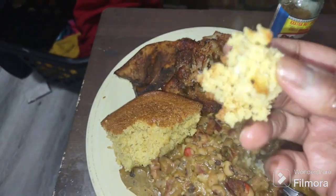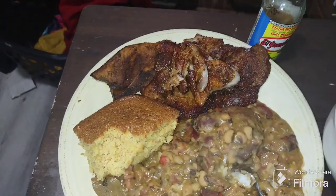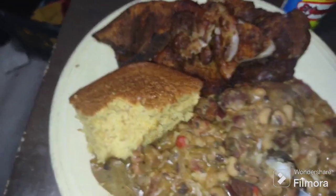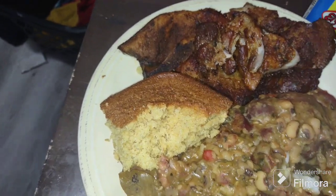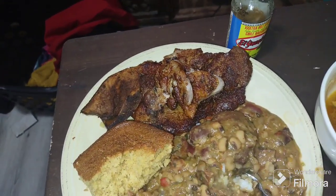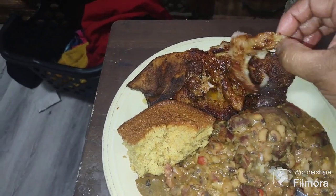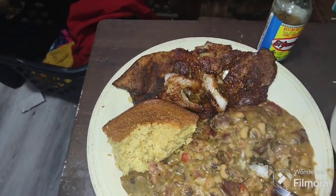Let me taste this cornbread that Treasure made from scratch. Mmm — oh my God, Treasure! I taste cinnamon, I taste butter, I taste sugar. I tried putting some honey and sugar in it but I really taste cinnamon. That is good, that is really good! Spark, Treasure! This cornbread is so good — what did you put in it?